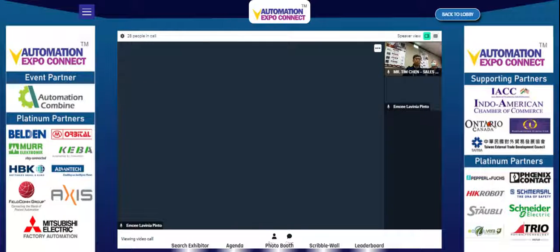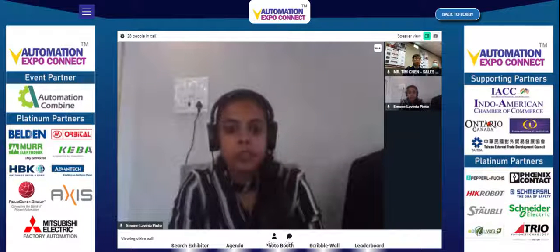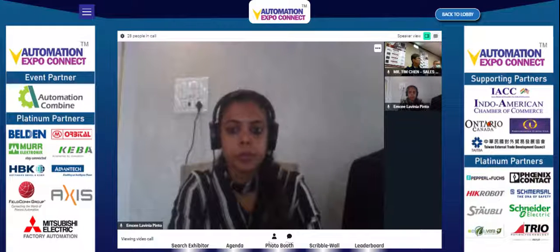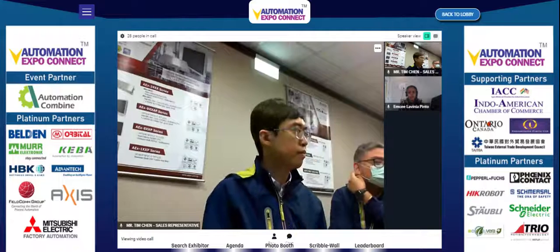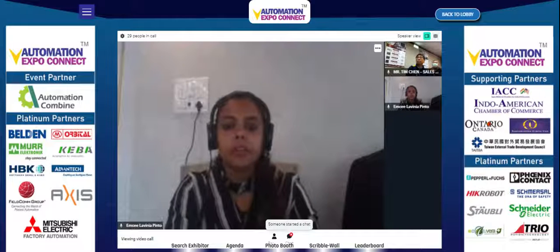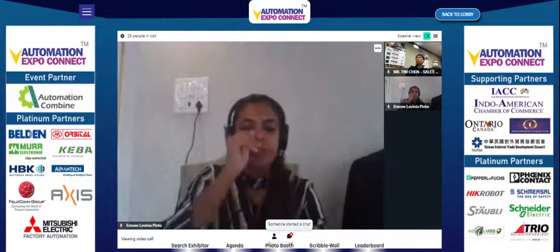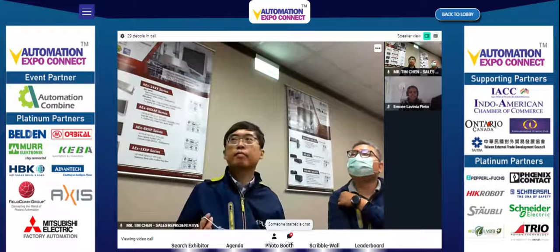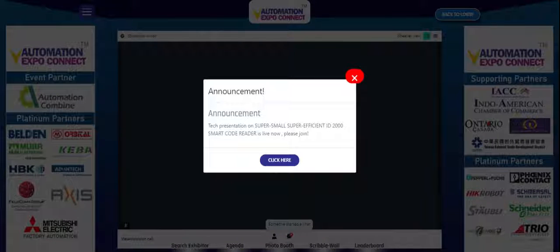Thank you so much. Please put your email ID or contact information into the chat box so attendees can get in touch with you directly. Thank you, gentlemen — have a wonderful and successful Automation Expo. Automation Expo Connect welcomes our VIP visitor.